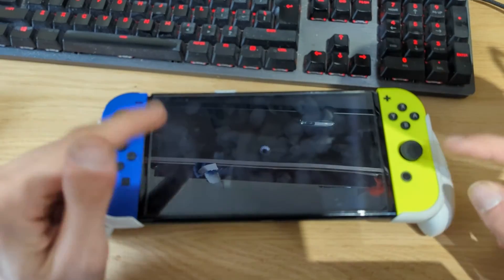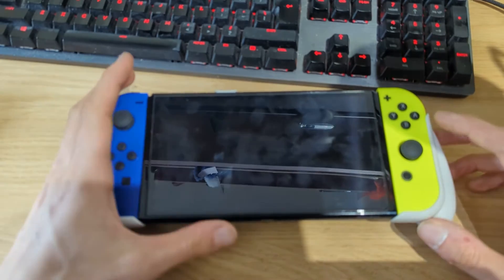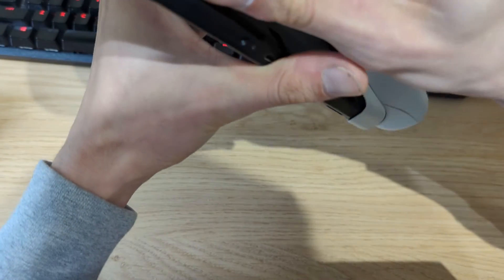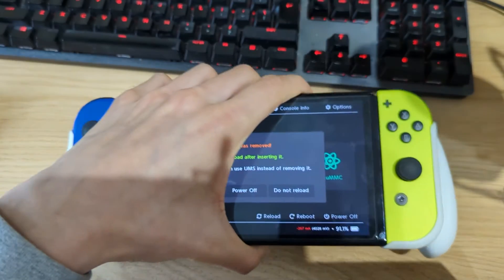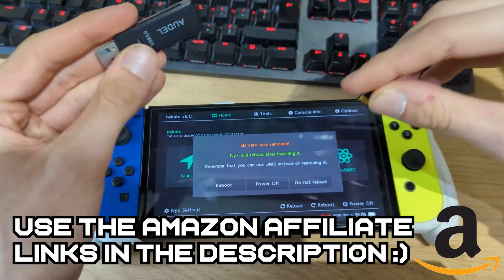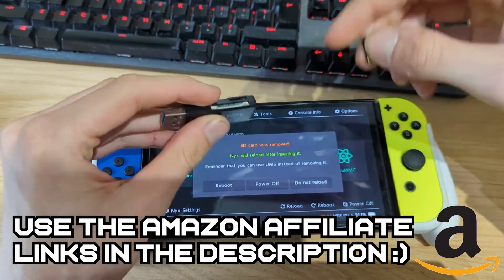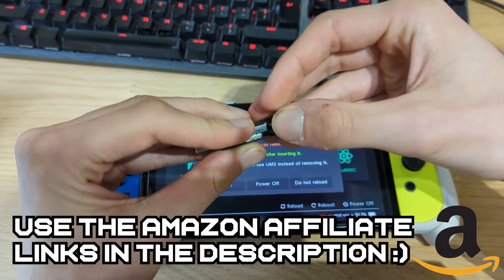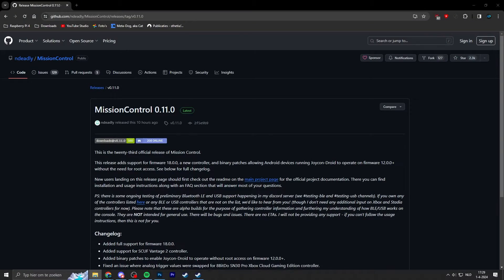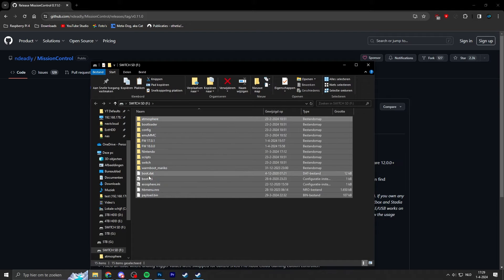Restart your Nintendo Switch. If you're using the Hekate bootloader interface, it will boot into the bootloader. Flip the Switch over, eject the micro SD card, and insert it into your PC. Once you have your micro SD card in your PC, you should see all these files listed on the root of your micro SD card if you're already running custom firmware.